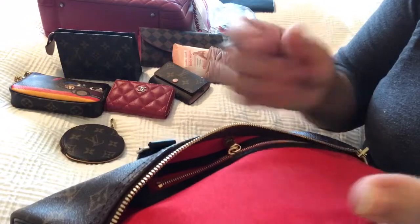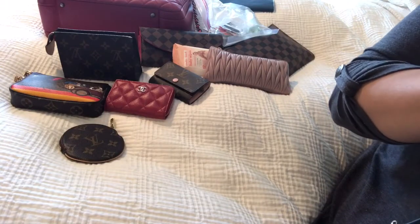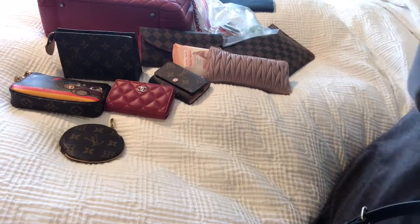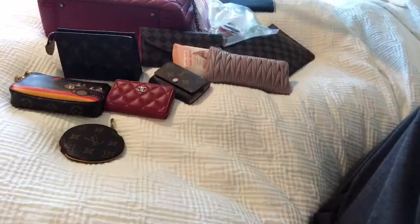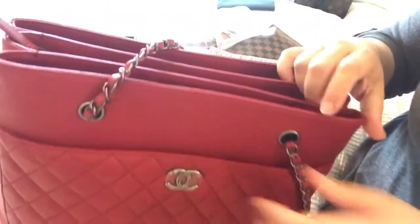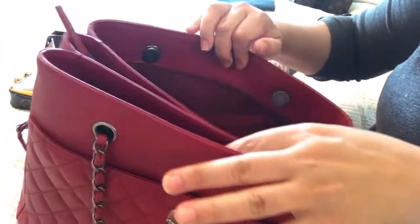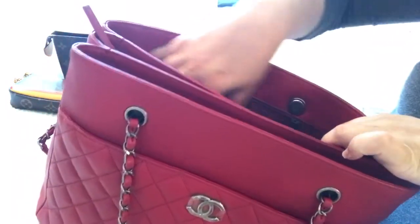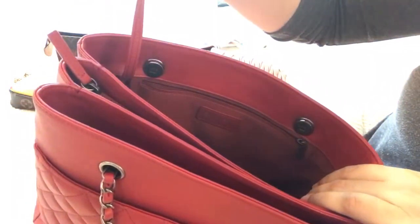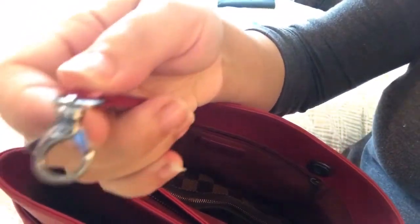I have to give you guys a warning: if you get this bag, this red interior cloth could rub off on any of your light SLGs. My azure SLGs have some red color transfer from being inside this bag. I don't know if that's something I should have considered before using them — I've never heard of anyone else having color transfer issues from the inside of their bag. Very disappointing. I've gotten most of it off and I'm still working on it.